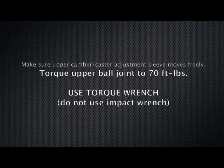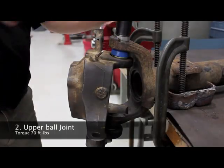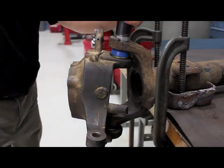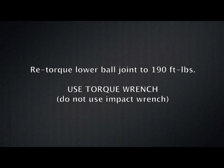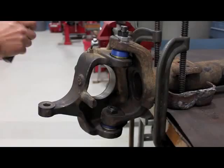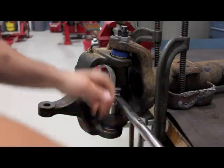Make sure the upper camber caster adjustment sleeve moves freely. Torque the upper ball joint to 70 foot-pounds using a torque wrench — do not use an impact wrench. Torque to 70 foot-pounds. Re-torque the lower ball joint to 190 foot-pounds using a torque wrench — do not use an impact wrench. Torque to 190 foot-pounds.